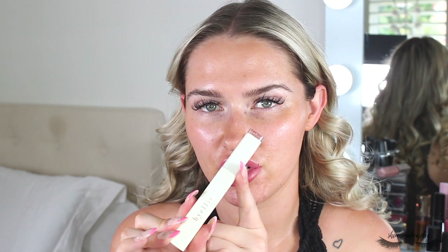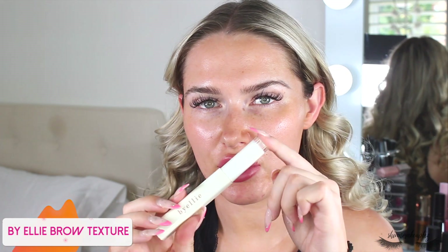I'm starting with my favorite brow product at the moment, which is the By Ellie Brow Texture. It's just as amazing as the Brow Shape but not as strong and quicker to use — great for a quick fluffy brow. I'm coating the brows in the product and moving the brush around to map out where I want them to sit. I did trim them recently so they're a little less bushy, but I still want that fluffy appearance.